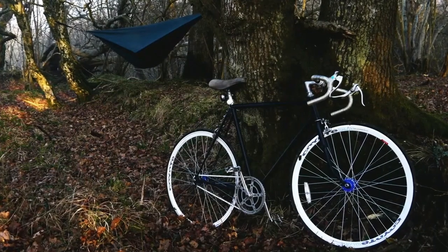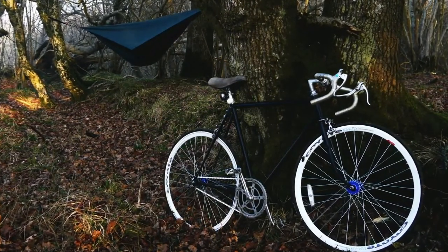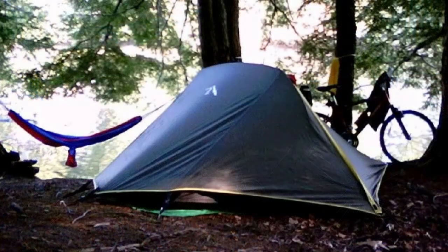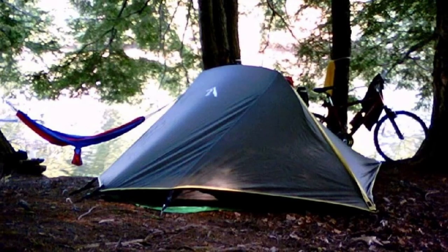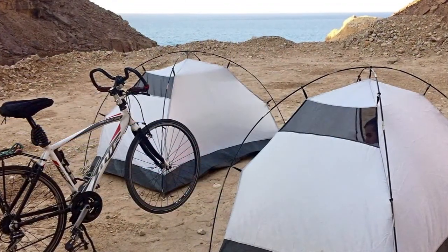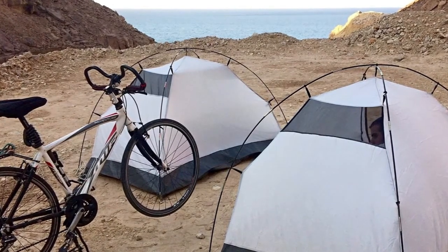Bicycle camping isn't new — I've been enjoying it for over 30 years. The rules are the same for any type of ultralight hiking or camping: keep your weight to a minimum and store heavier items down low in your pack. While the basics haven't changed, the gear certainly has. Modern materials have made it possible to trim your base weight and venture further than ever before.